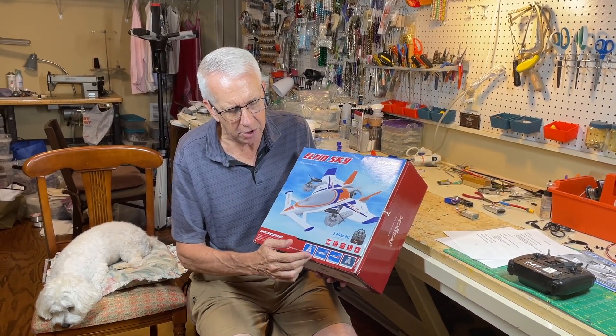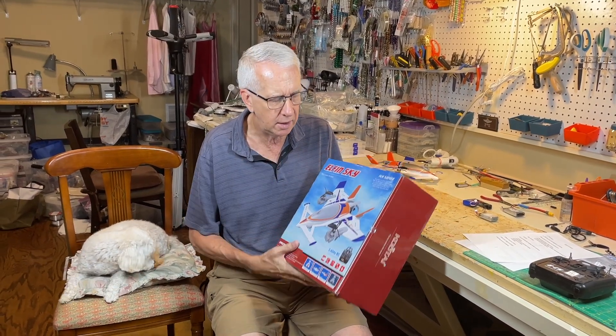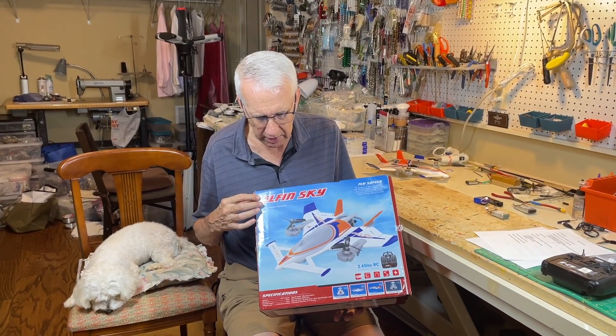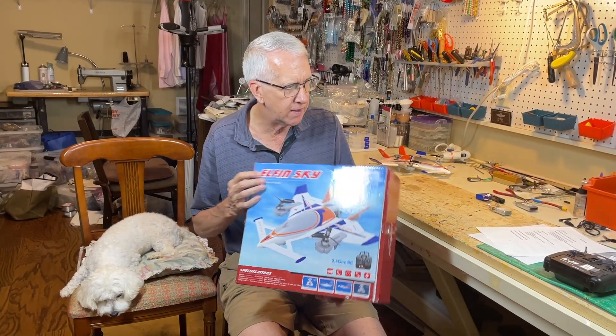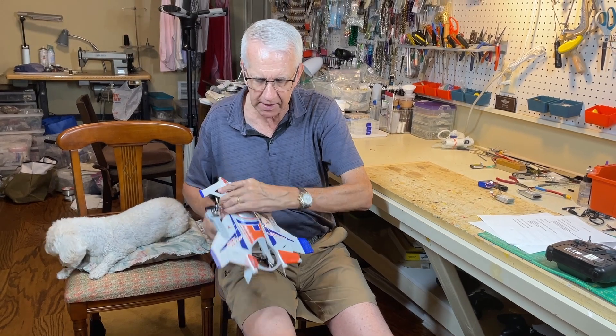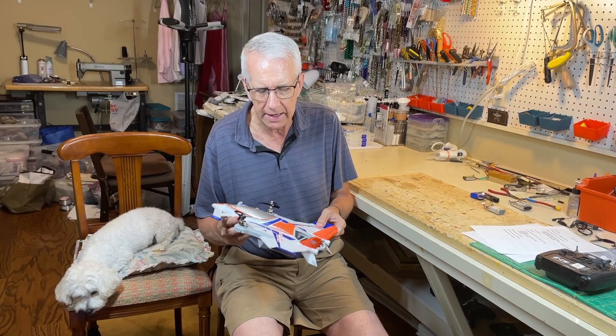You're going to get hung up a little bit on the various terms — VTOL, vertical takeoff and landing, horizontal flight, and the pitch flight — because they use different descriptions in the instruction manual. The kits are wonderfully engineered and fly well, but it's hard to find a consistent name for them. You'll see 'Elfid Sky,' 'Kuti,' and what I found most commonly is Kidi, K-I-D-I 570. If you're doing an internet search for more information because the instruction manual is lacking, search for Kidi 570 and you'll get in pretty good shape.